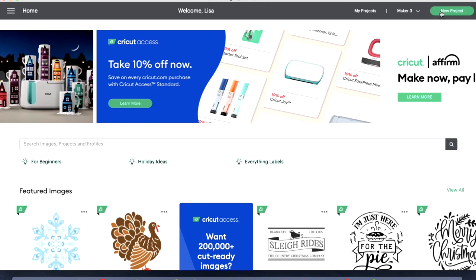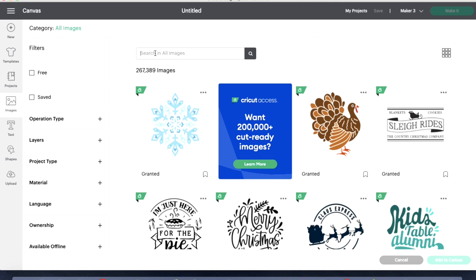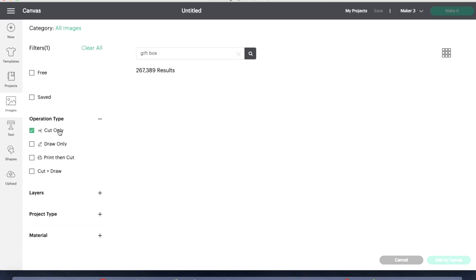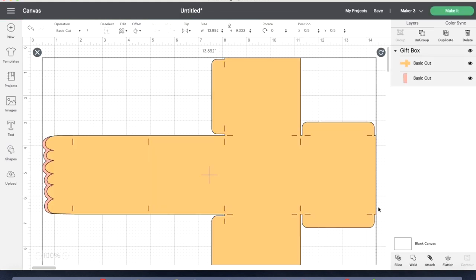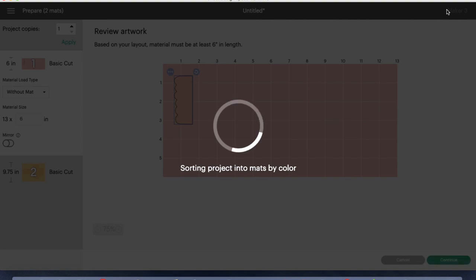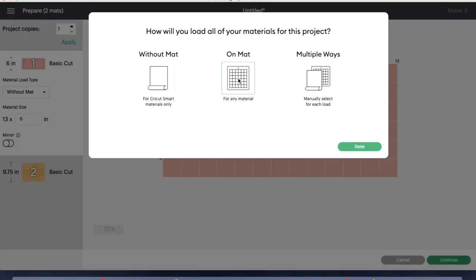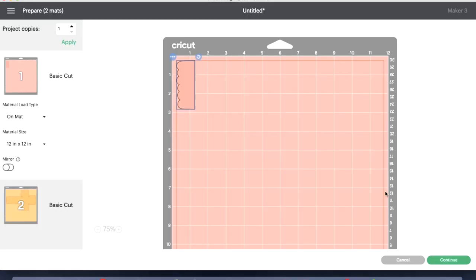In my Cricut Design Space, I hit new project and clicked on images. In the search bar I typed in gift box and on the operation type I did cut only. Several options came up, I clicked on one and hit add to canvas. I selected my box, went to size and put in the size I needed. Once it was sized appropriately, I hit make it. It sorted onto my mats and I clicked save then continue.